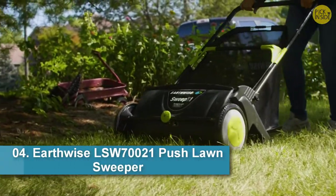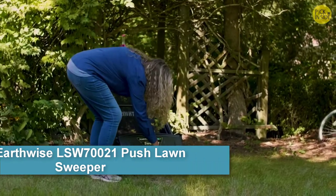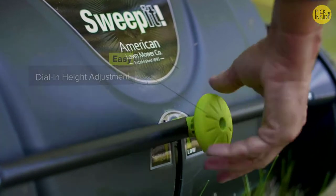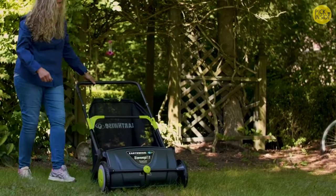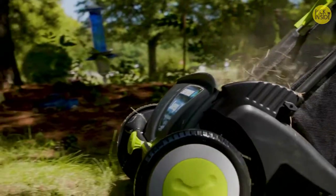The Earthwise Sweep It Lawn and Leaf Sweeper has what it takes to keep your yard looking great in any season. Easy dial-in height adjustment ensures top performance on any surface. Grass clippings, leaves, nuts, or twigs — the Earthwise Sweep It cleans it all with only a push.